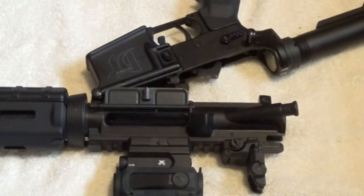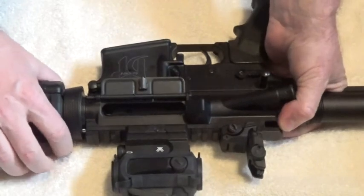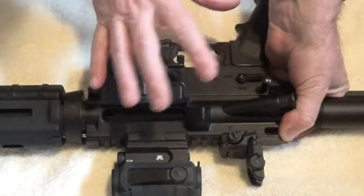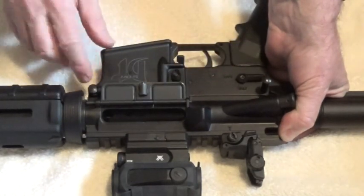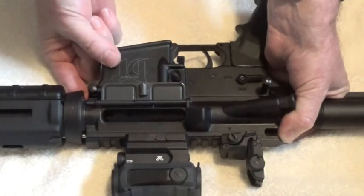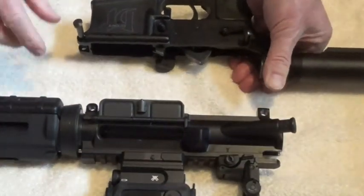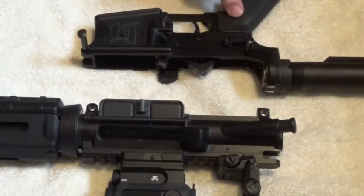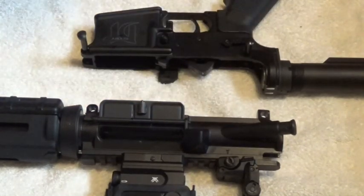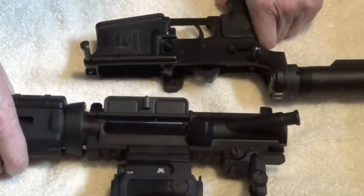What I like to do to make it a little bit easier is bring the rear of the lower receiver back up into the upper receiver. That takes a little bit of the play out so I can get the front pivot pin released. Push it from the back side, pull it out — there you go, separated lower from the upper. Now we can put that out of the way. We're going to move on to the bolt carrier group.